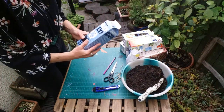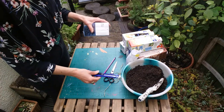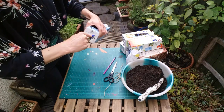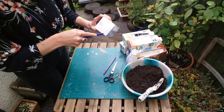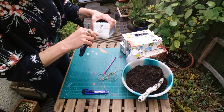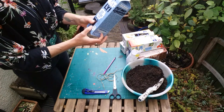Take your tetra pack and make sure you've given it a good rinse. The first thing we're going to do is make some drainage holes. Just take a craft knife and make a cross at the bottom — some are a little bit harder than others depending on where the material overlaps, but you probably only need two or three little crosses. Then take your scissors or a pencil and give them a little twist open so you've got some drainage holes.